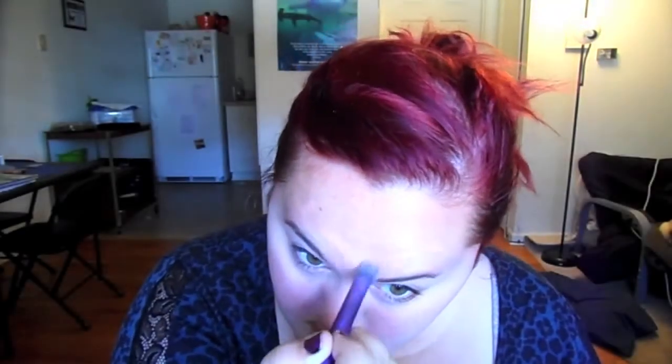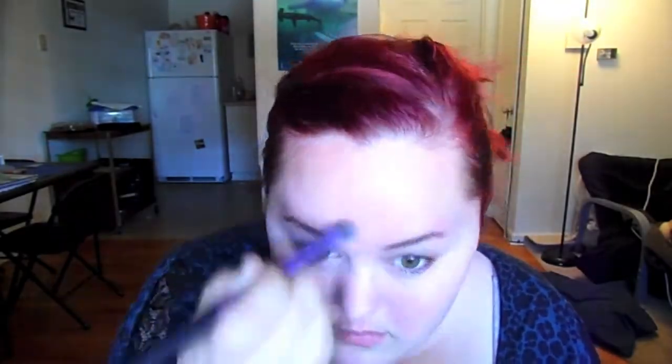Now I'm putting my light concealer on from CoverGirl, which I always use. I put this under my eyebrow, in between my eyebrows, down the bridge of my nose, and under my eyes to cover up my dark circles. I'm blending that in with my Real Techniques deluxe crease brush.